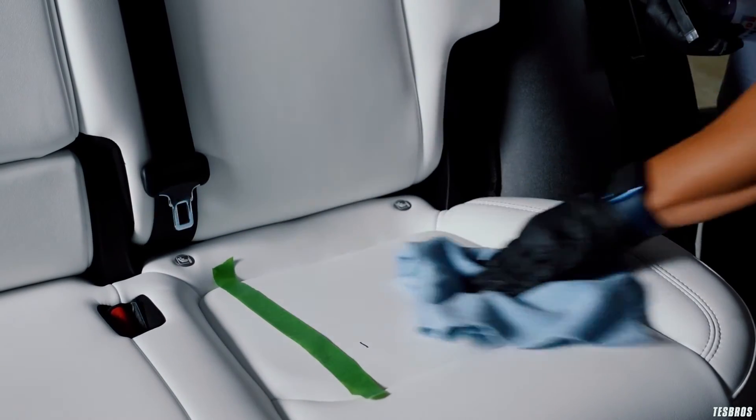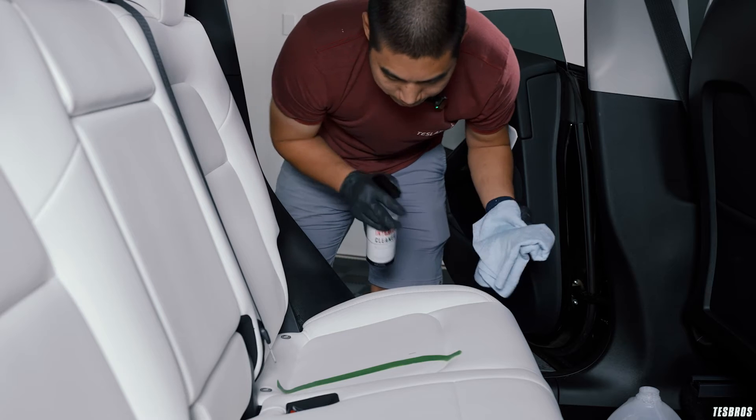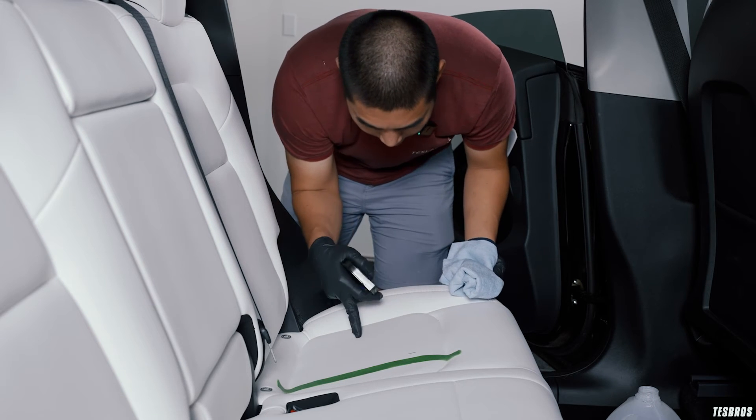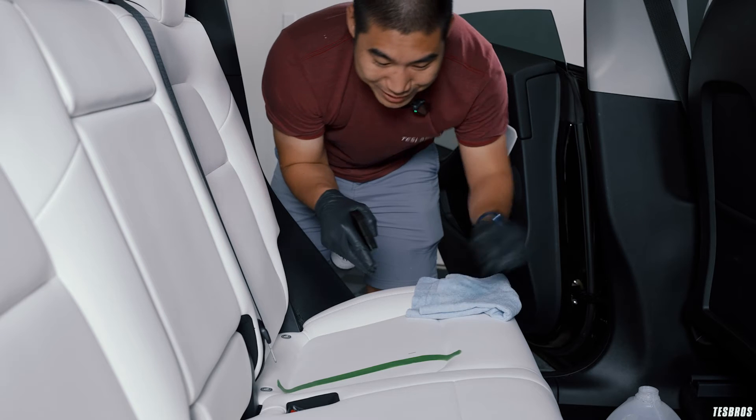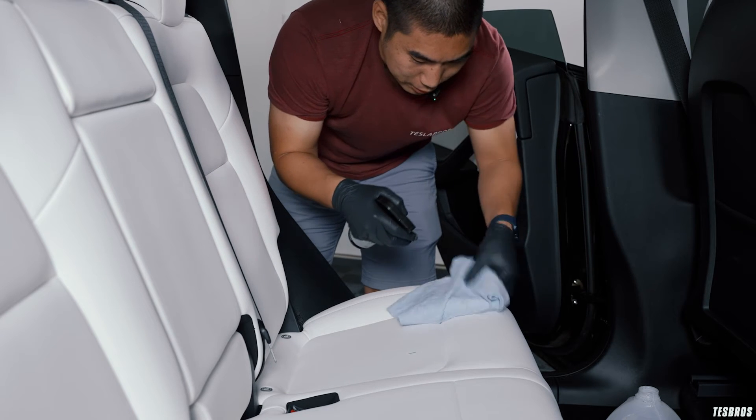The dirt came off with no stains at all. There's still some mustard residue and a little bit of coffee. Now for the ultimate test — let's see if we can get that permanent marker off.